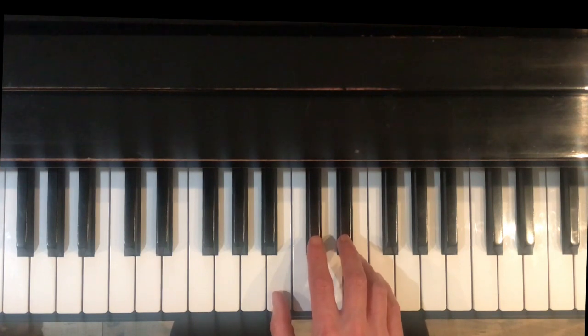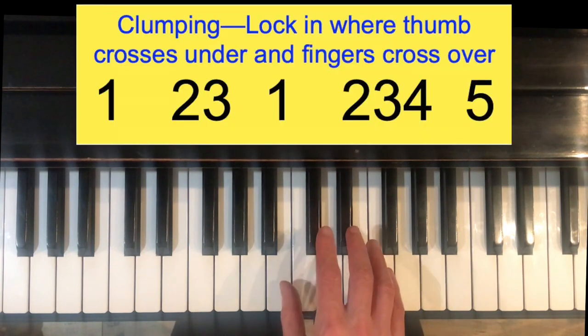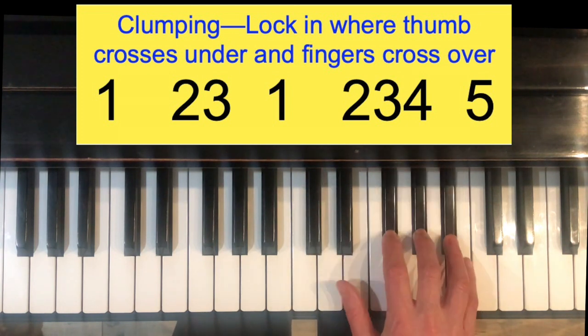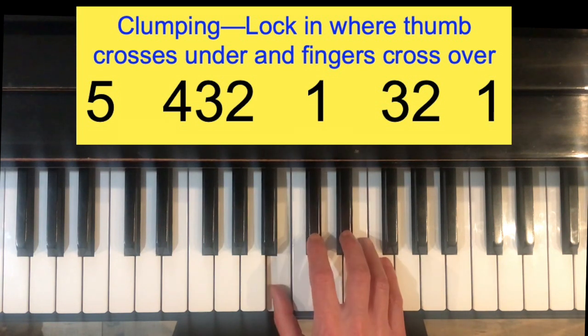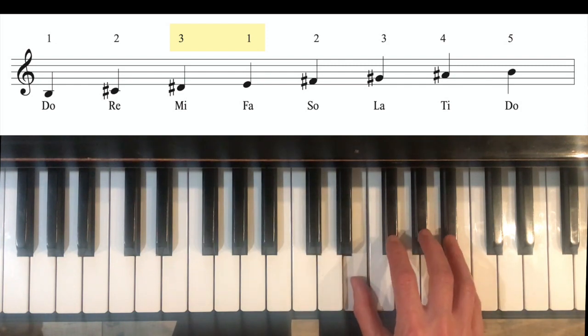The way we lock that fingering in is by something called clumping, which feels really nice when you have all the black keys. All that means is you're going to play the fingers together that go in between where the thumb is crossing under. So in this case it will be finger 1 for the thumb to start on Do, then clumping — playing at the same time — fingers 2 and 3, thumb comes under, plays Fa or E, then 2, 3, 4, pinky. It fits beautifully under the hand.